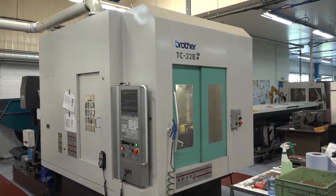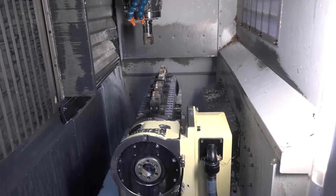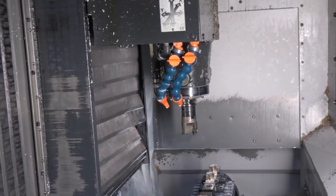Tell me about this Brother machine — it's a twin pallet, isn't it? Yeah, twin pallet, 40 tools, 60 meters a minute, BT30. And have you got that acceleration in the spindle to get up to spindle speed very quickly? It goes up to 16,000 RPM — I don't know the exact figure but probably in about three seconds.